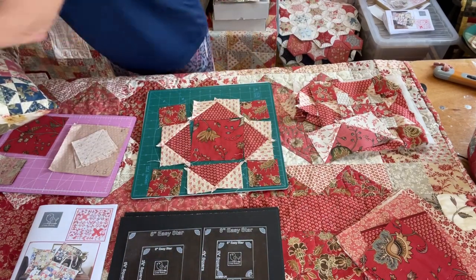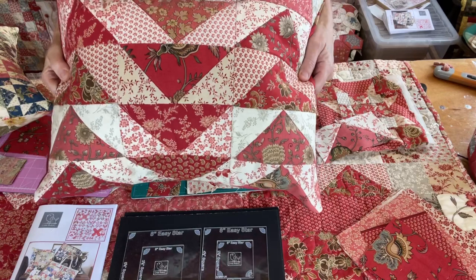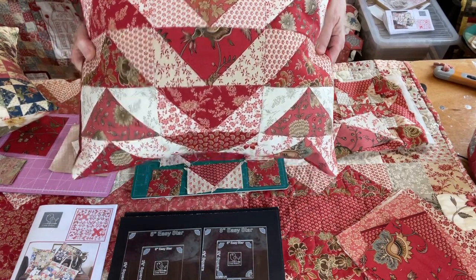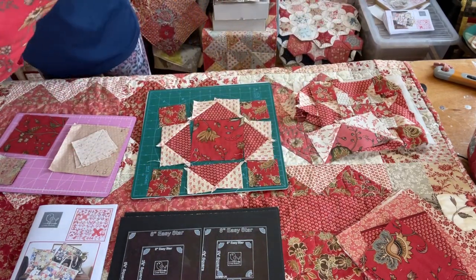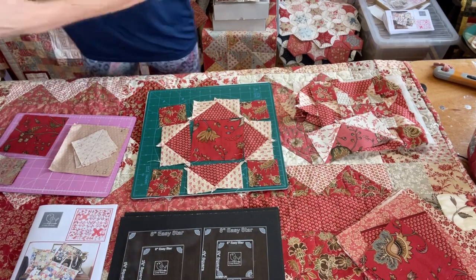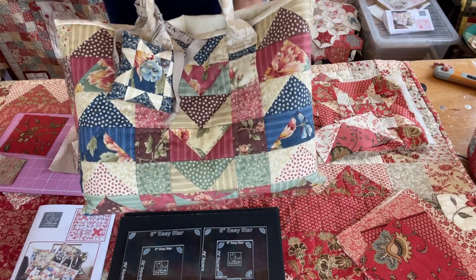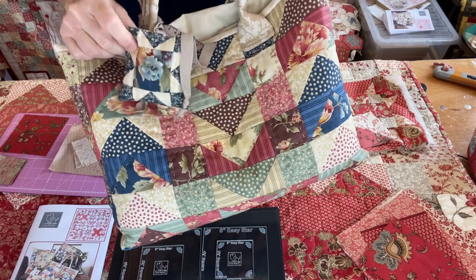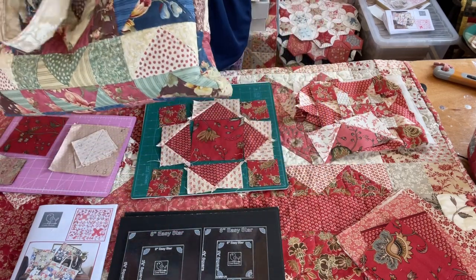Here's another cushion — this one is just the flying geese joined together to make a cushion. And here's a bag where I've used the flying geese for the bag and then a one four inch easy star block for a little matching pin cushion inside the bag.